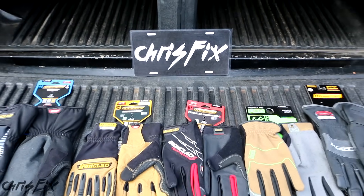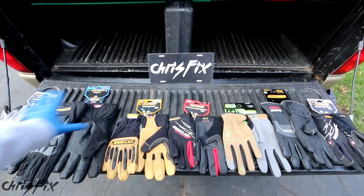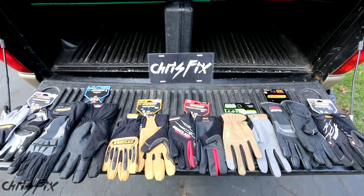Hey guys, Chris Fix here and this is a Chris Fix Quick Tool Review. Since this Chris Fix Quick Tool Review series is new, let me explain real quick what the main idea is.